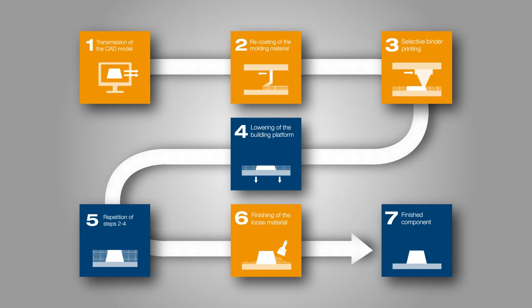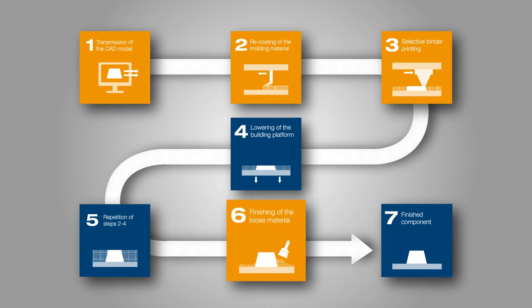Microwave technologies are usually applied for curing. The cured areas are freed from unbound molding material composition and the finished sand core is obtained.